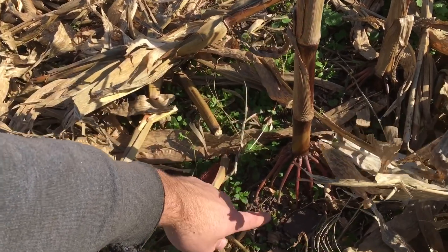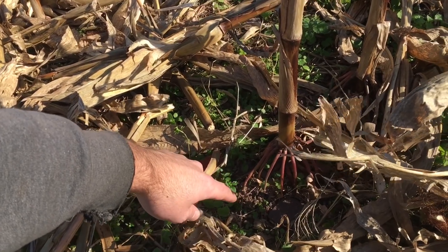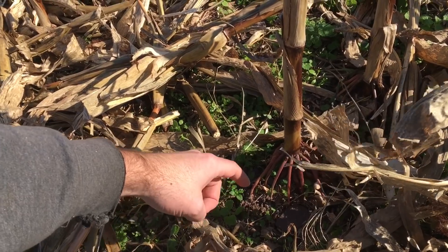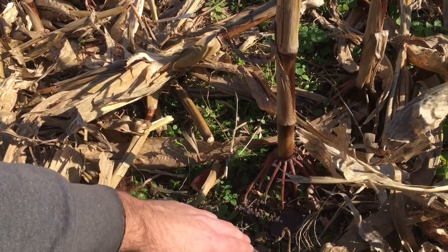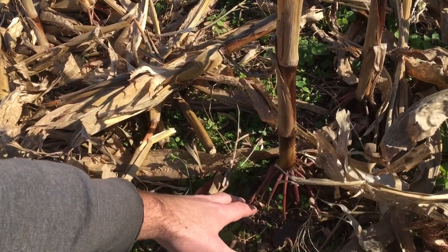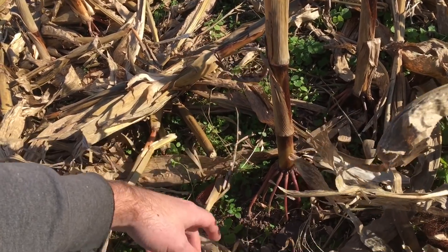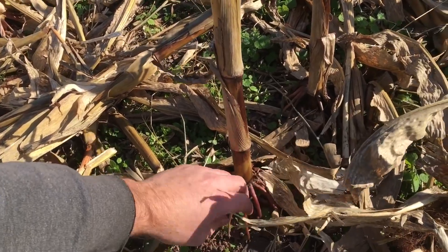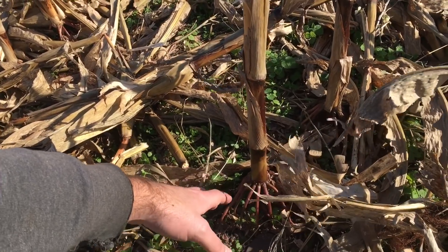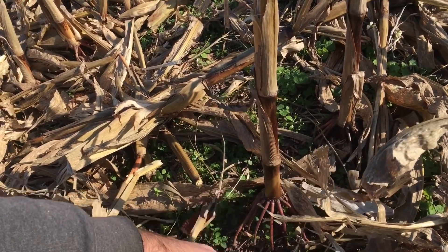Here we have a stalk, and this stalk is connected to a root ball. Corn roots can go down pretty far into the soil and even down into the subsoil if they have to, to find water. Now that root ball under the ground — if left intact, as opposed to going through conventionally and plowing or chiseling — begins to decompose under the ground. It helps to create soil, and once it decomposes it creates water channels and air channels.